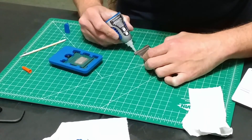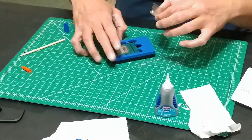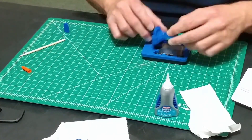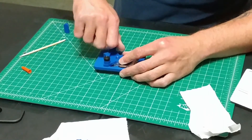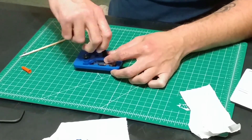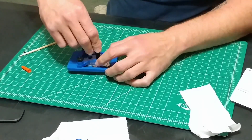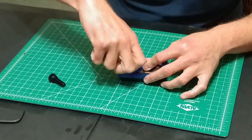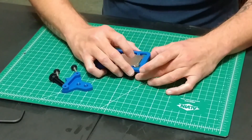Now all that is left is to seal the IHS back onto the CPU PCB. The Rocket 99 delidding kit comes with a top that allows you to perfectly realign the IHS on the PCB. Put this top on the kit and then apply a small amount of glue to all four corners of the IHS. There is a small dot in the corner of the IHS that aligns with the triangle on the PCB. Install the IHS and use the included tie-down and thumb screws to secure it in place while the glue dries. I suggest leaving the glue to dry for at least 15 minutes. After the glue dries, remove the CPU from the delidding kit, clean off any dirt or sealant, and you're ready to install the CPU back into your system.